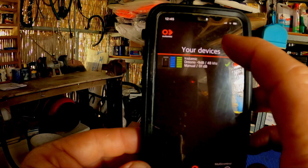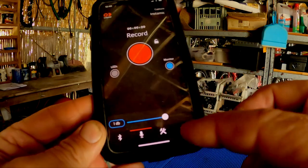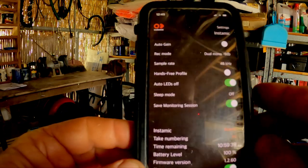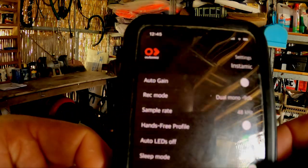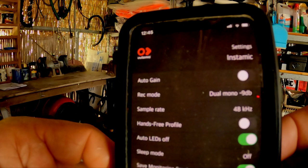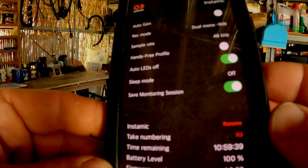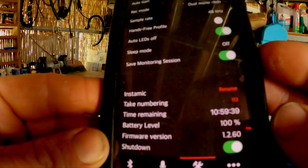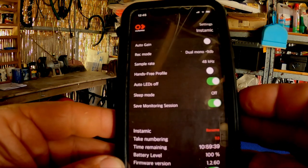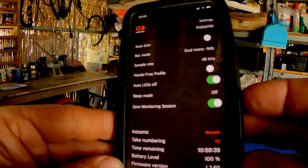From the app we can also check the settings. The settings I've got mine on are: auto gain turned off, recording mode in dual mono minus nine decibels, sample rate 48 kilohertz, hands-free profile switched off — that's what you'd use if synchronizing through Bluetooth — auto LEDs off because I'm not really using the LEDs, and save monitoring session turned on. I don't really know what I'm doing here, but it seems to be working!